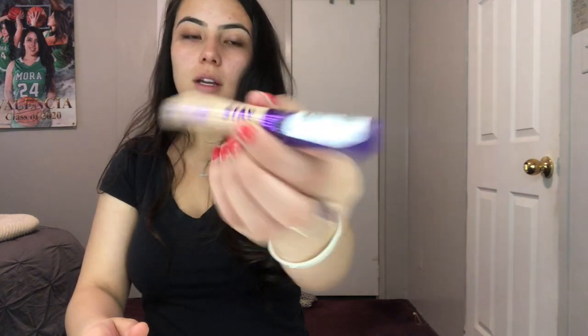Then I go in with a concealer. This is the one that I use — it's from Walmart, it's Stay Matte.